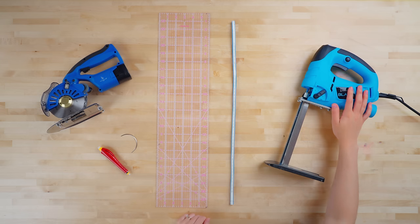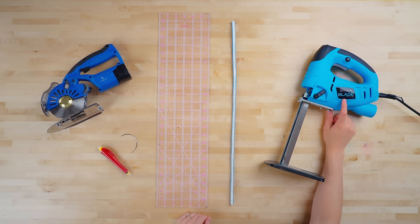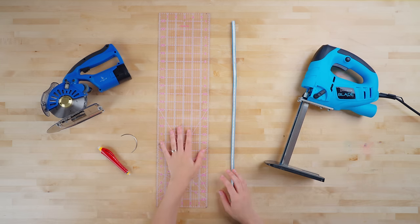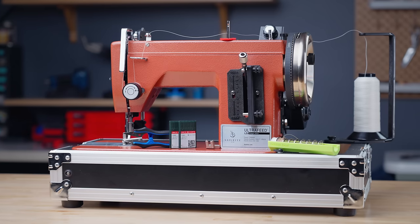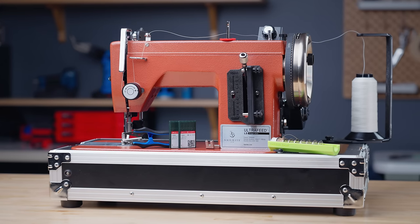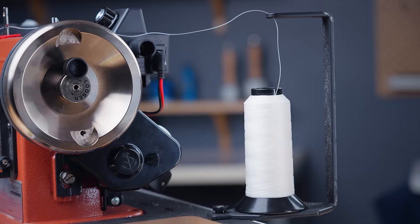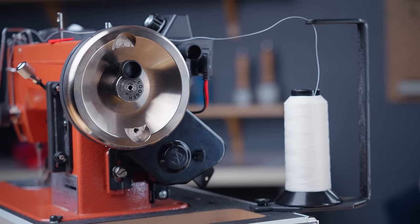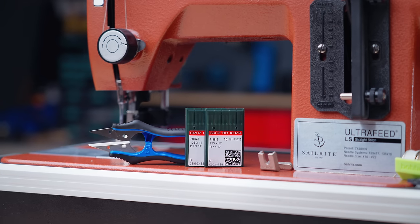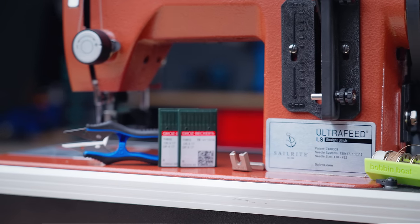We also recommend using the Sailrite Blade Foam Saw to cut the foam for the filling. Next, you'll need an acrylic ruler, a flexible ruler, a marking tool, and a hand sewing needle. We will be using the Ultrafeed LS sewing machine to sew this project, pairing it with the Speed Reduction Upgrade Package for ultimate slow speed control, along with the Upholstery Package for all our needed sewing machine notions and accessories.